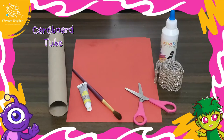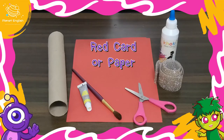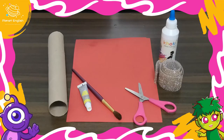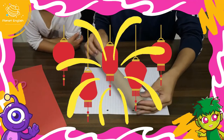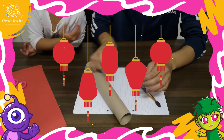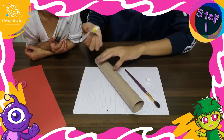You will also need some yellow paint and a paintbrush, red cardstock or construction paper, some glue, gold ribbon, and a pair of scissors. This lantern is the perfect craft for Chinese New Year, so let's get started.